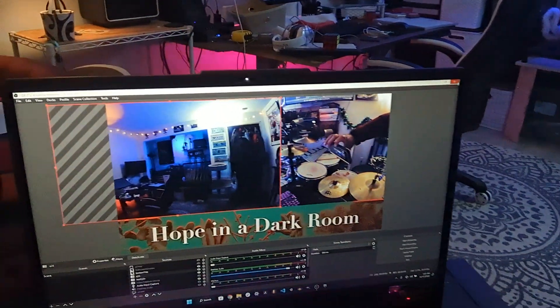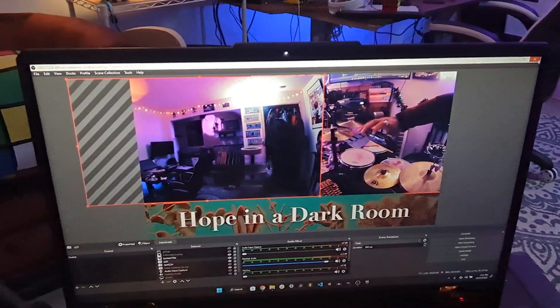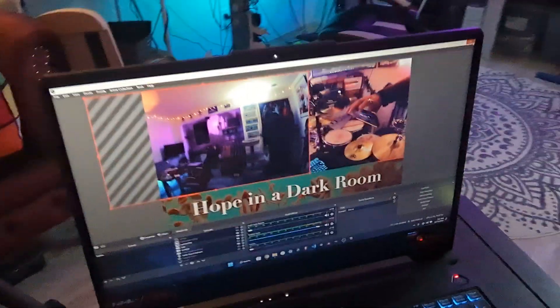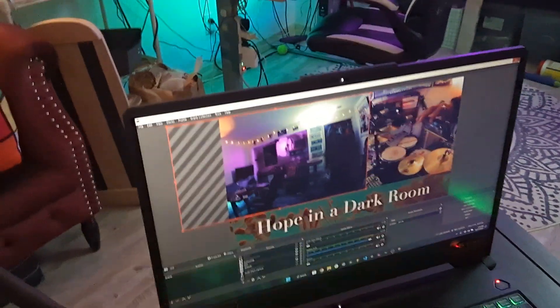One side is the drum cam and the other side is the other guys in the band cam. Since I've got a clear line of sight to it, it acts as both a monitor for me and a way for me to control what's on the screen. I'll change those on the fly during the stream.